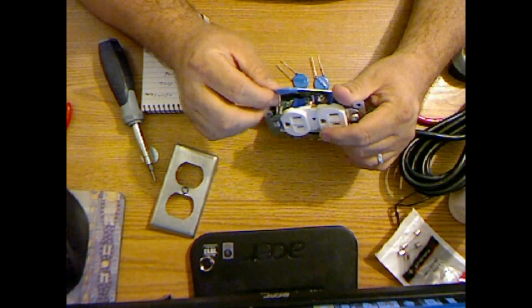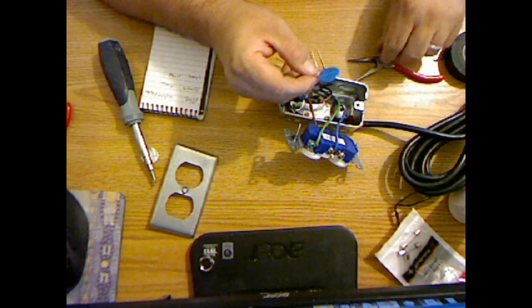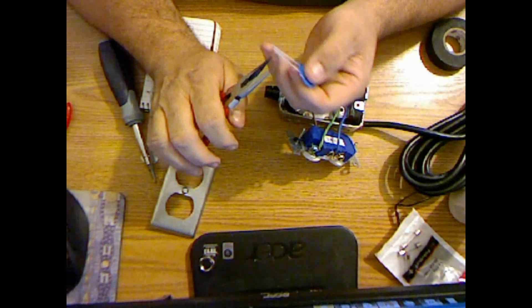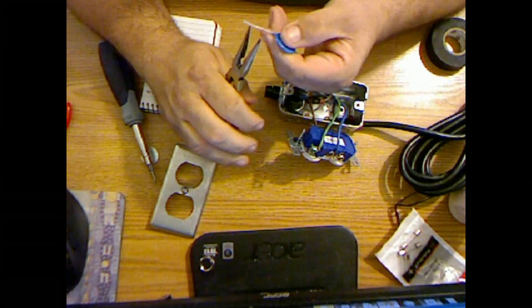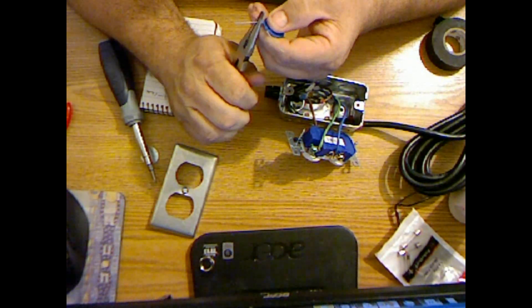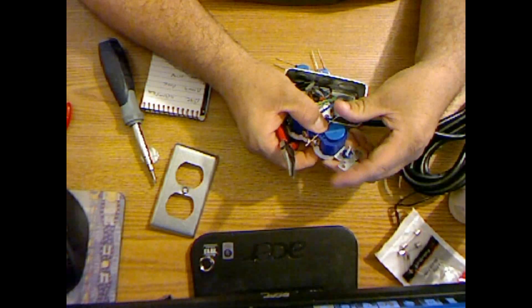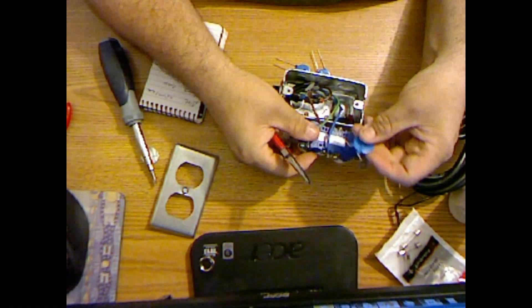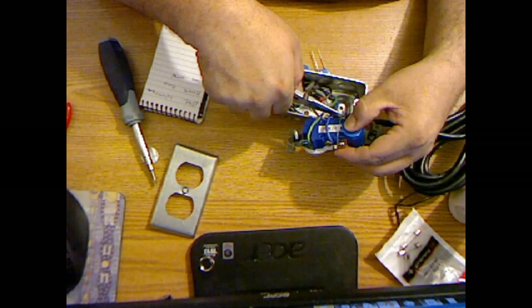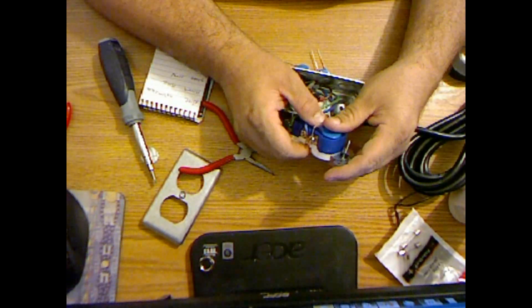Let's do the one that crosses first — that's the easiest. I want it to lay flat. It's important that it goes on the bottom of the socket. Let me speed this up for you — I probably won't though.